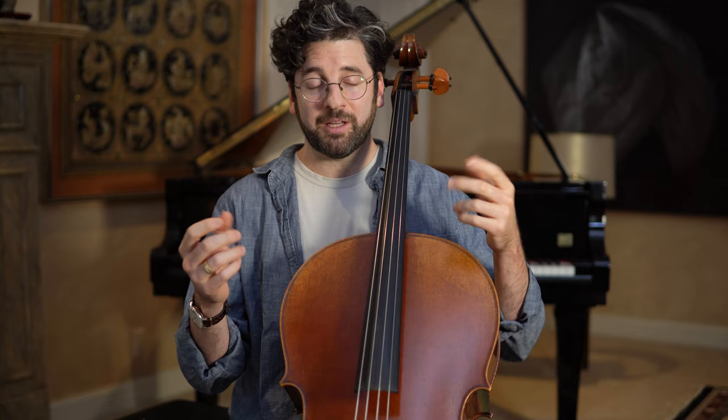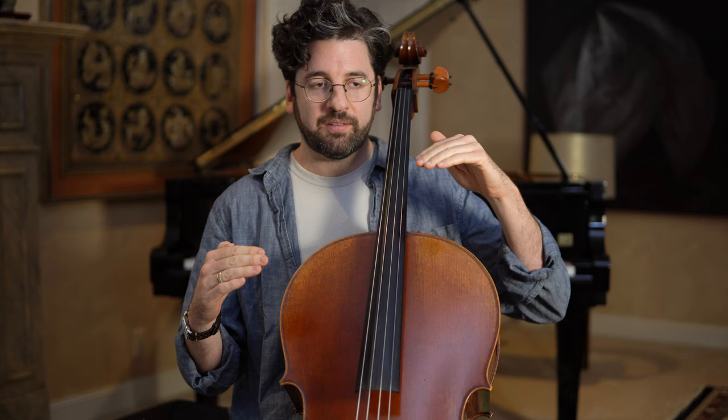The cello chair I use is called Adjust Right. I've had it for years — I have a couple of them. They're great, they fold up, and they have adjustable legs. If you want the same sensation without buying an adjustable-leg chair, you can put small blocks of wood on the back legs or use a wedge-shaped cushion to help pitch you forward.